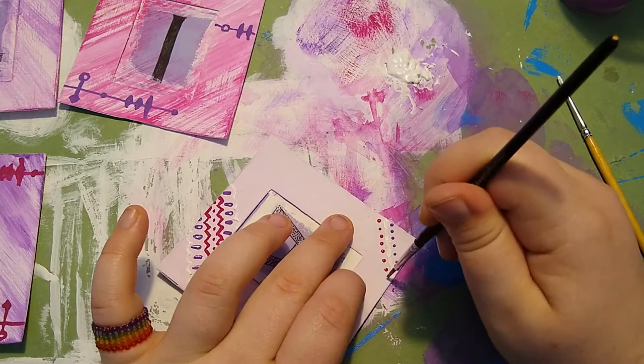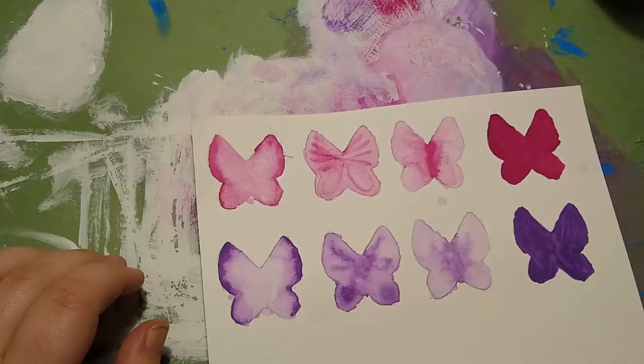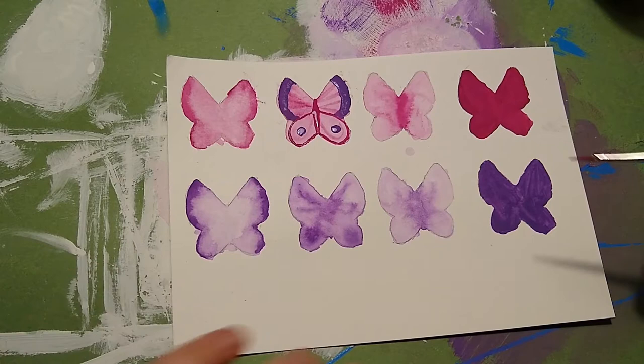With enough rows and a nice outer border and thick strips of lace, they will get glittered as well. But now the butterflies are dried and I can paint on them.